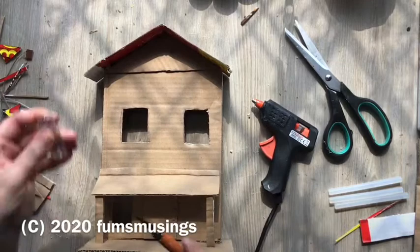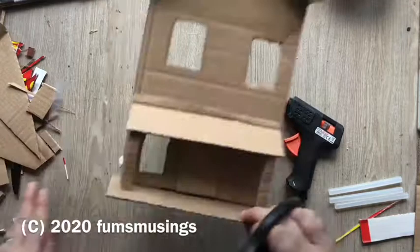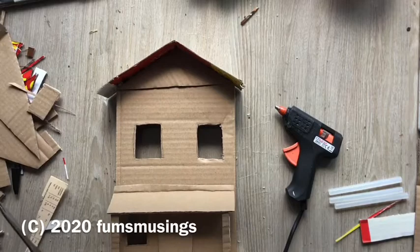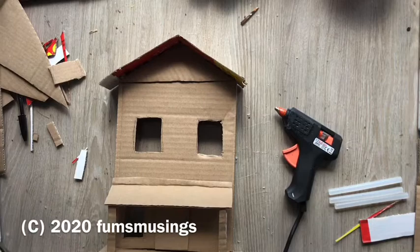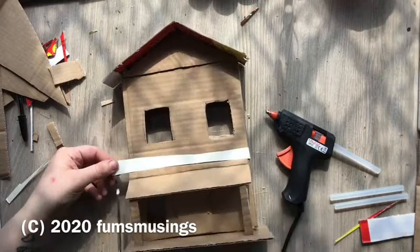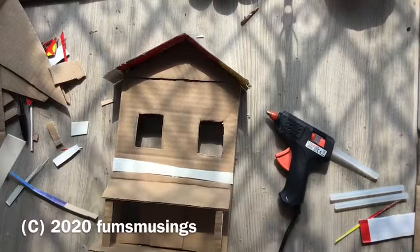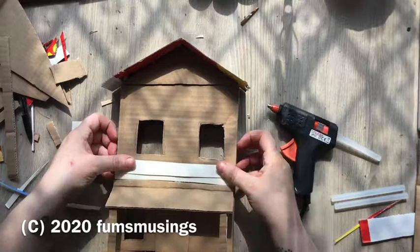I cut out a couple of windows on the sides as well, and then started to put the finish to the front of the house. To do that you take thinner cardboard — like cereal box card — cut it into one centimeter strips at whatever width the building is, place them on the model, glue them into position, then layer them overlapping slightly. This covers the whole model and makes it look like it's made out of planks of wood. I also cut out small one-centimeter by one-and-a-half-centimeter little rectangles of card to use as roof tiles.